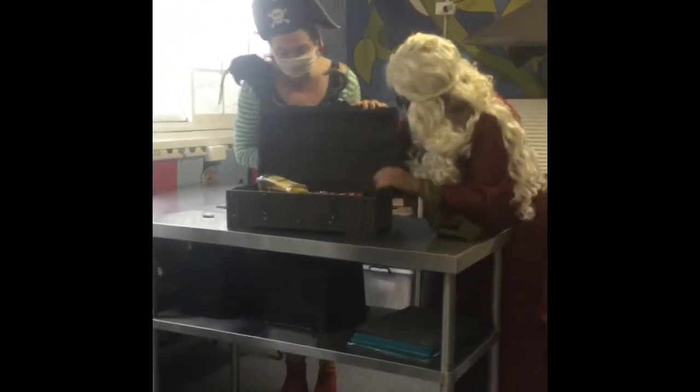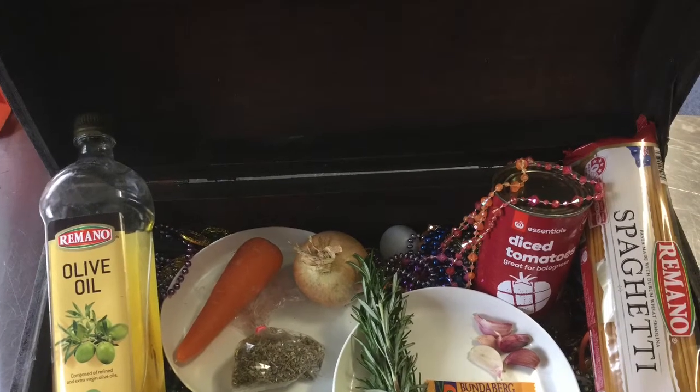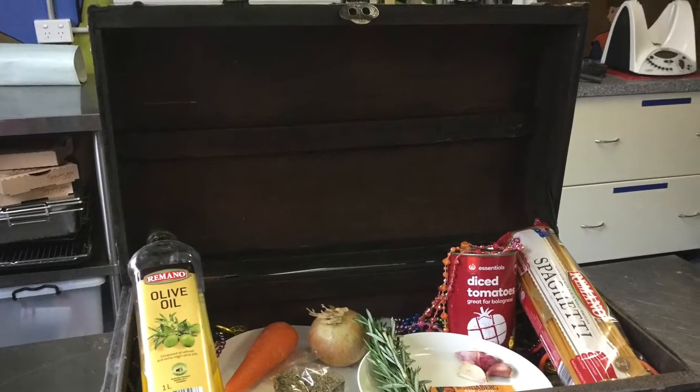Let's have a look at what's in our treasure chest today. The pirates have found an onion, diced tomatoes, spaghetti, garlic, oregano, and tinned tomato. What'll they cook?